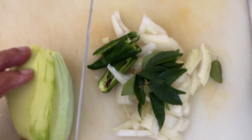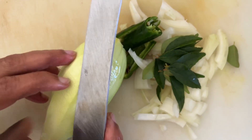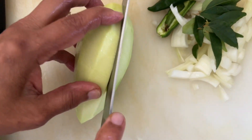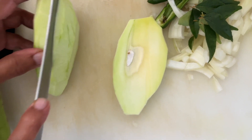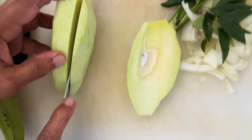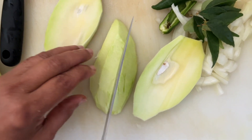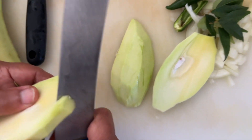So what we are going to do is cut the mango into big pieces so you can see that. Then on the other side we also cut the mango into big pieces, and we will cut the side of the mango too.